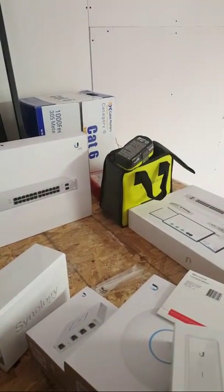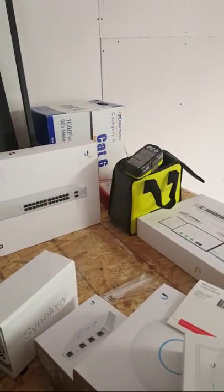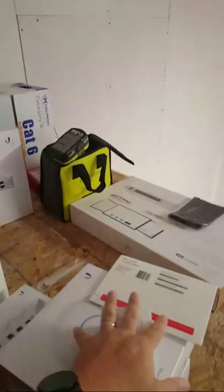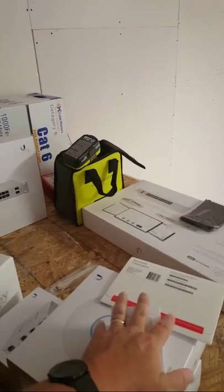Somebody says I want to see the server. Somebody else says I want to see the UBNT box. Let's open the Ubiquiti gear and then, against my better judgment, we'll show the server. Actually, it's just that Monty has to go down the ladder and bring it back up.